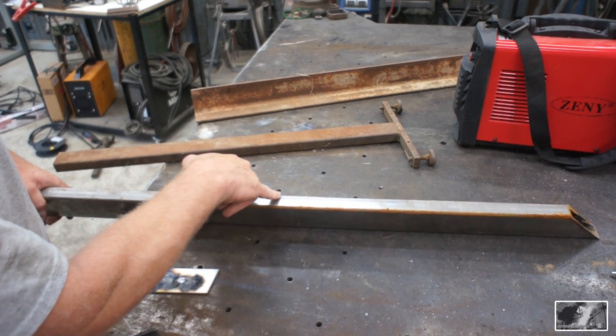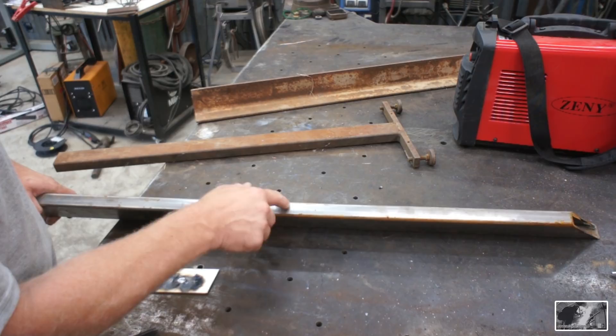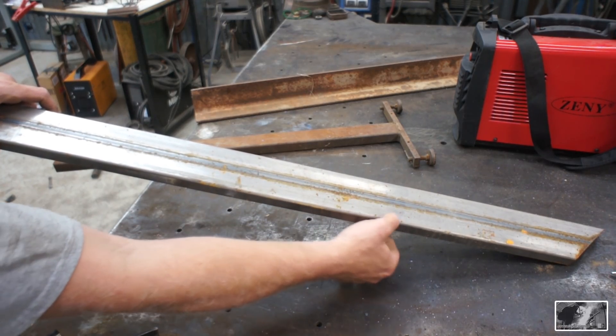I think to start we'll cut this at a 45 degree angle on this plane. That will allow us to kick this to a 90, and that's going to provide us with a lot of nice surface area for clamping.